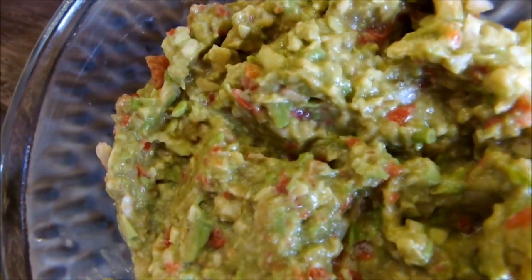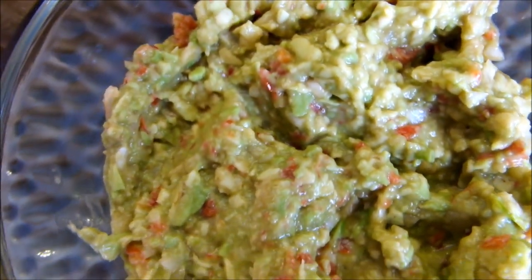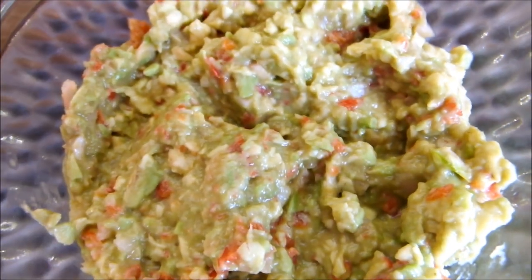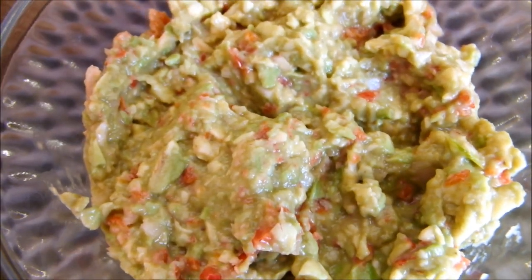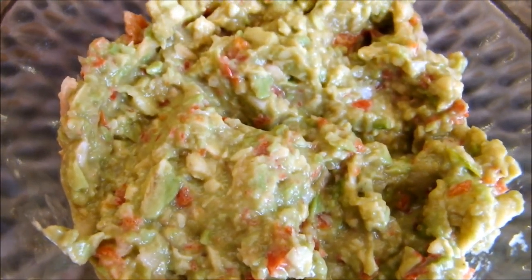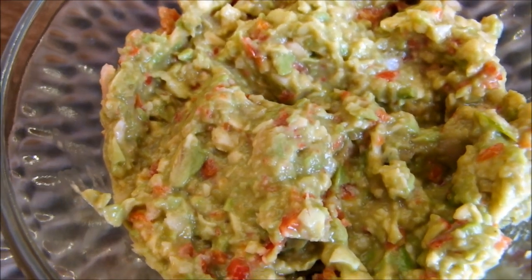So here it is — pretty simple. It only took a few minutes and it's a delicious, raw, creamy guacamole. You can serve it with just about anything. We even like it on sandwiches. You can dip it with some organic nacho chips or just have it as a side dish.